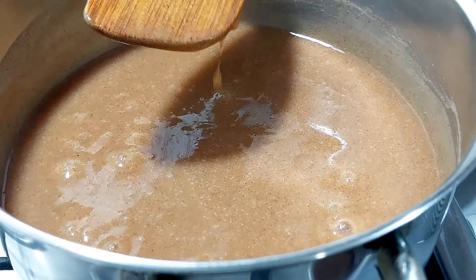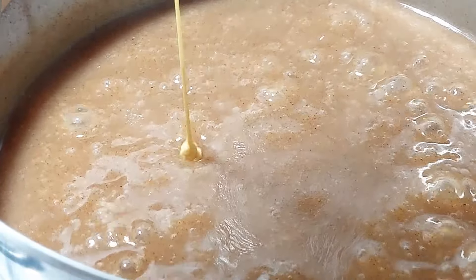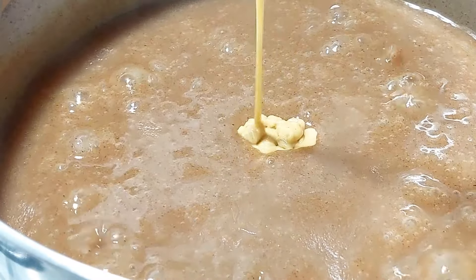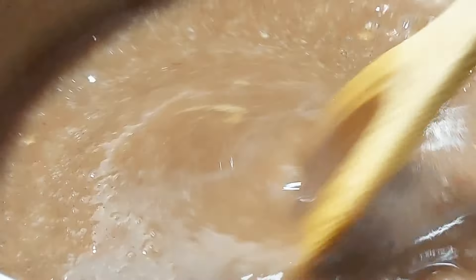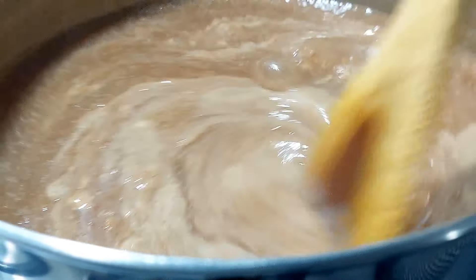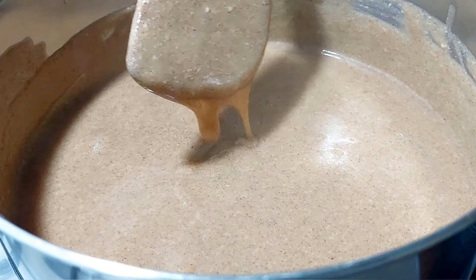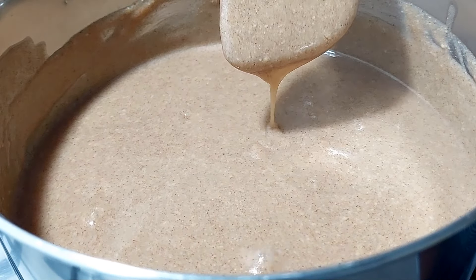After the tamarind has been nicely incorporated into the porridge, it's time to add one of my favorite kitchen ingredients — peanut butter. It adds a beautiful nutty flavor to the porridge and helps to thicken it. Whisk that in and aim for the smoothness that you see in the video right now before serving it up immediately.